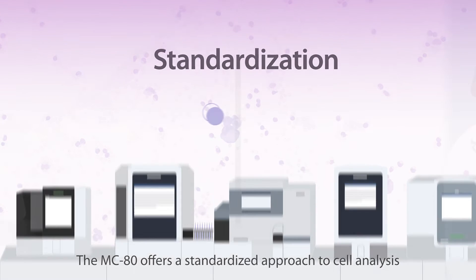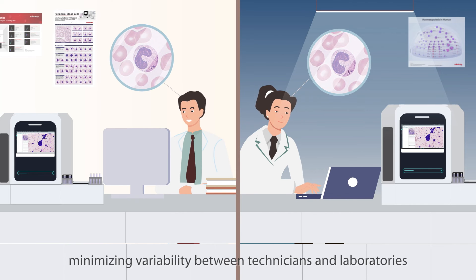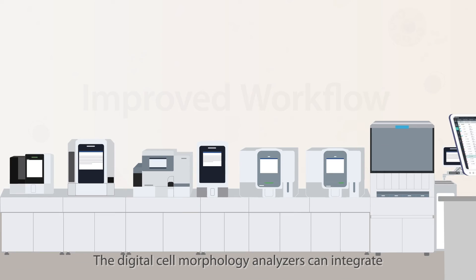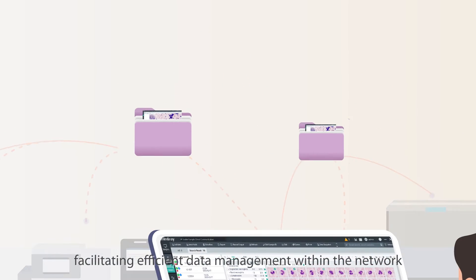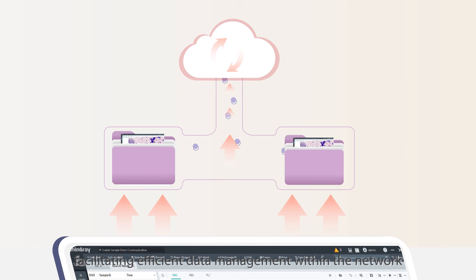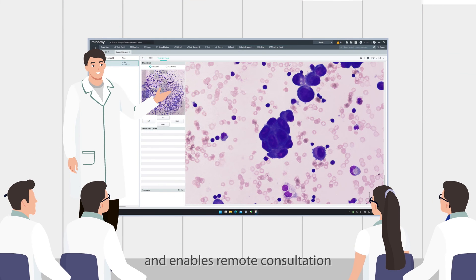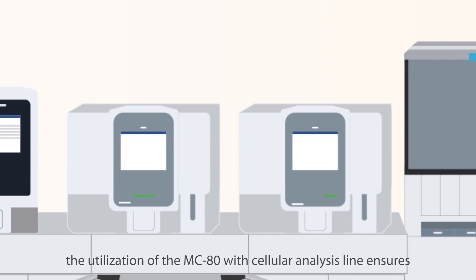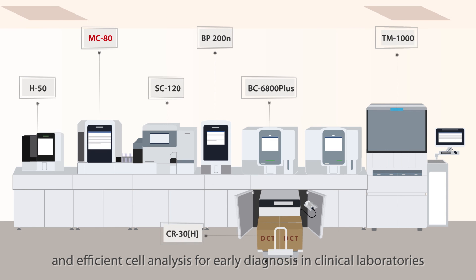Standardization: The MC80 offers a standardized approach to cell analysis, minimizing variability between technicians and laboratories. Improved workflow: The digital cell morphology analyzer can integrate with laboratory information systems and lab experts, facilitating efficient data management within the network. This integration enables result comparison and remote consultation. Overall, the utilization of the MC80 with the cellular analysis line ensures pathologists are equipped with standardized, accurate, and efficient cell analysis for early diagnosis in clinical laboratories.